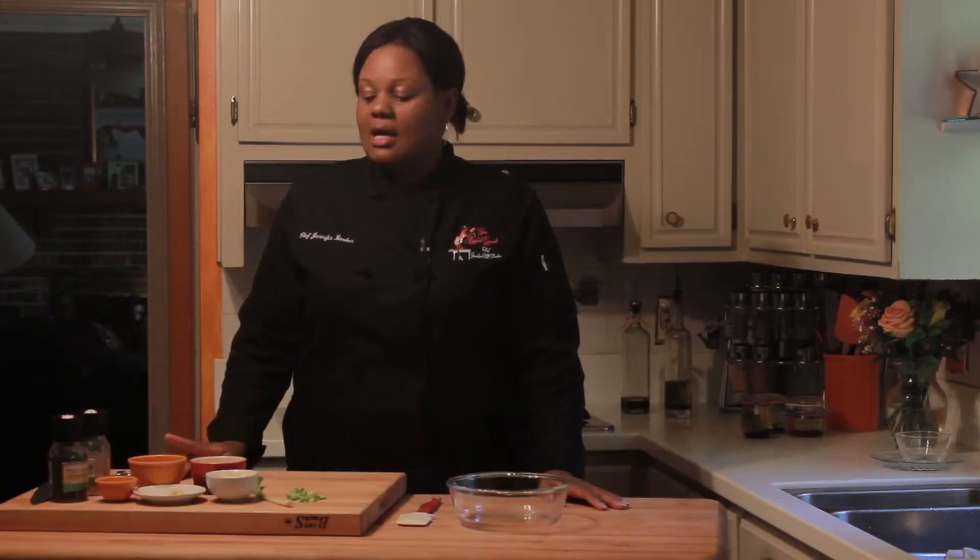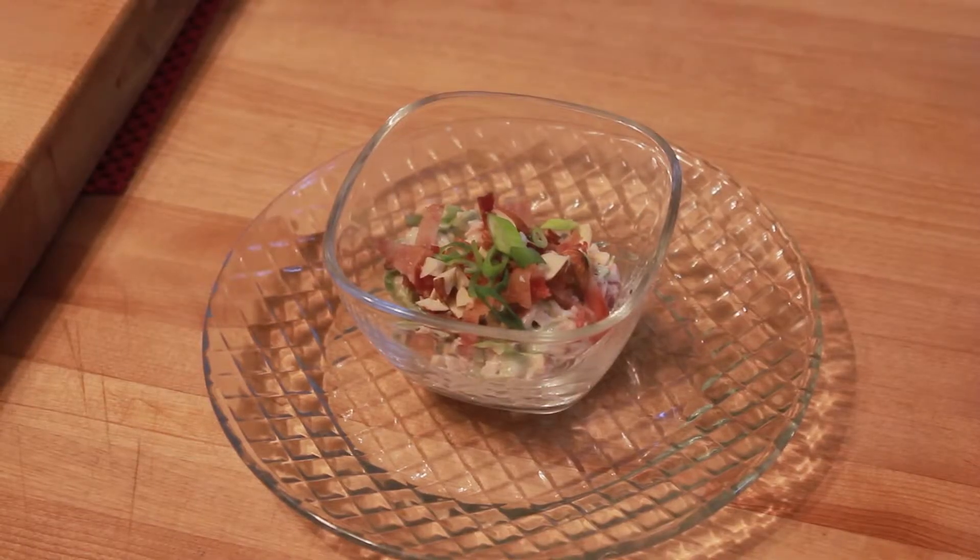Hello. I'm Chef Jennifer Booker, the owner and executive chef of Your Resident Gourmet. Today I'm going to show you how to make a bacon, onion, and almond dip.